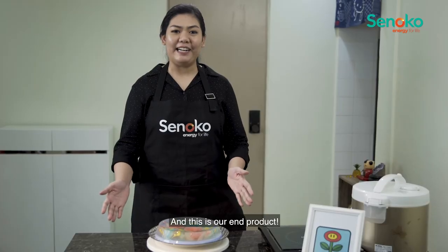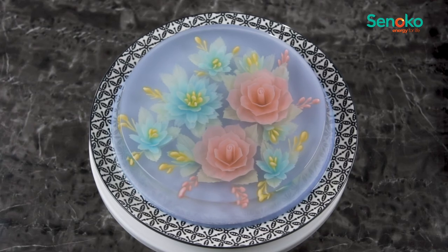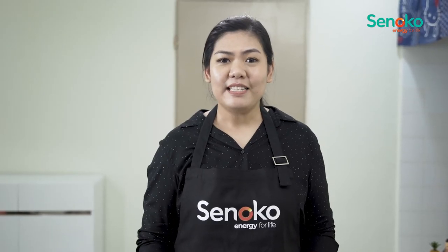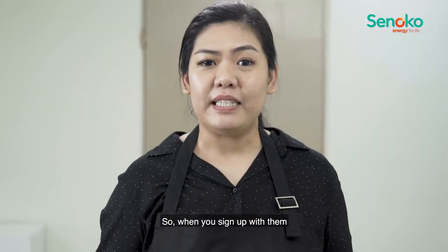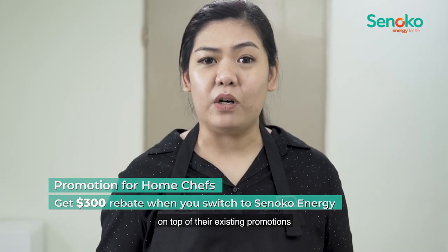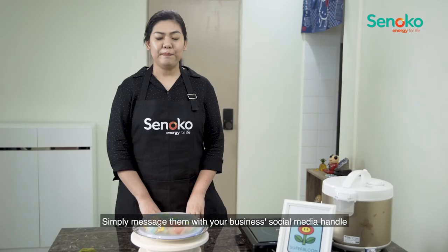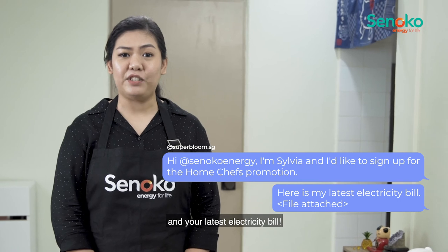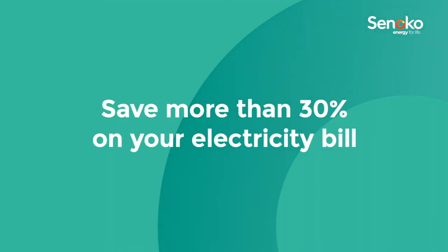And this is our end product. To help power home chefs like myself, SinoCo Energy has an exclusive promotion. When you sign up with them, they are giving away an additional $300 bill rebate on top of their existing promotion. Simply email them with your business social media handle and your latest electricity bill.